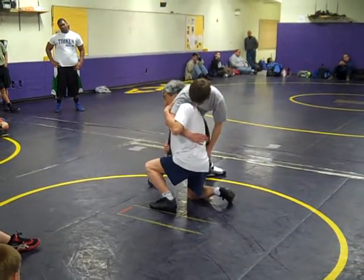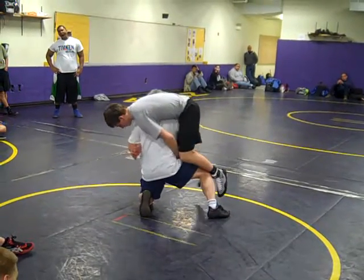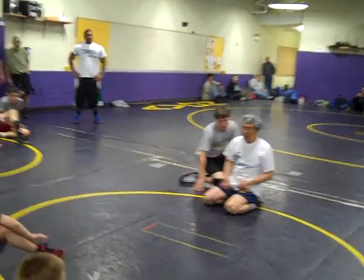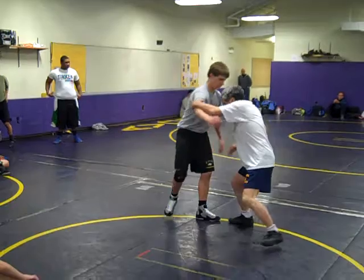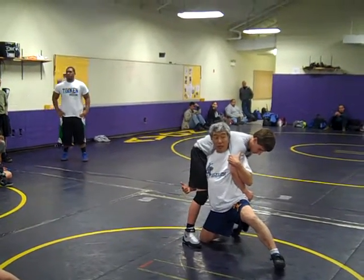This knee goes to the mat. Bring him on the shoulder. Take it down. Take another step. That's why I like going both knees down, instead of going here and trying to find the carry on the back side.